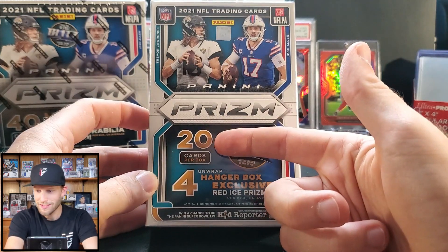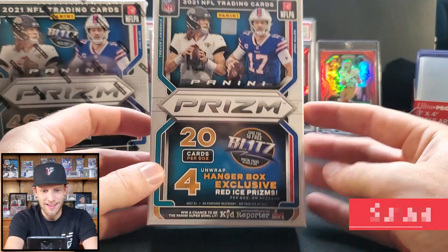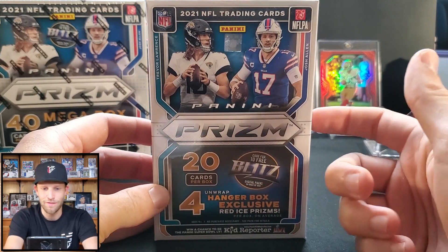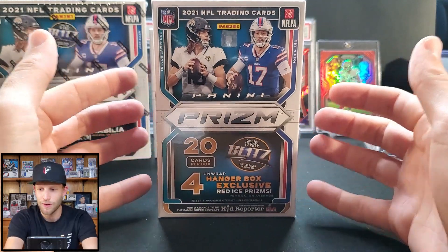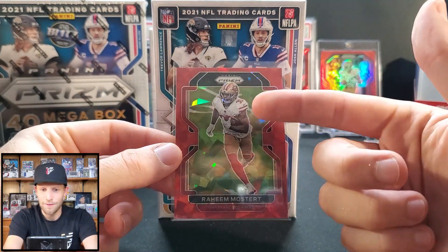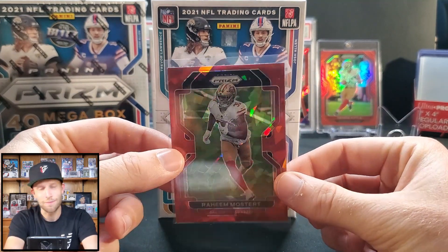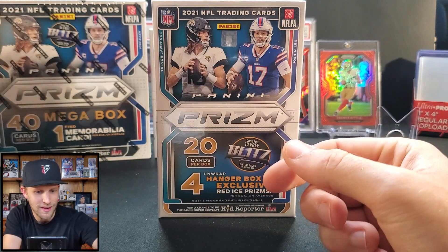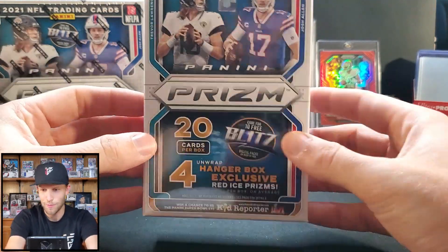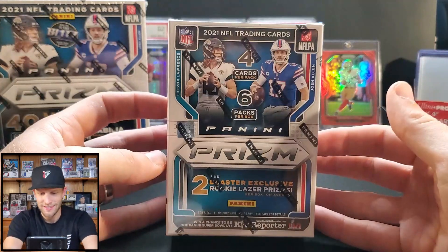The next option is the hanger box — you get 20 cards per box, five more cards, but it comes with a price increase at $21.98 plus tax. It comes with four hanger box exclusive red ice prisms. The red ices are really exciting — Mac Jones, Trey Lance, and Davis Mills all have red on their jerseys, so there are a lot of color match opportunities. I think hanger boxes are very very solid this year for those red ices.